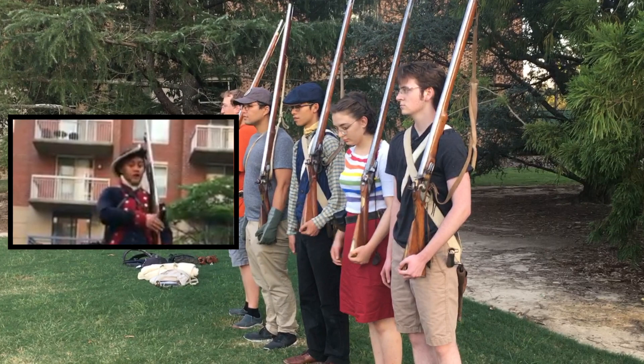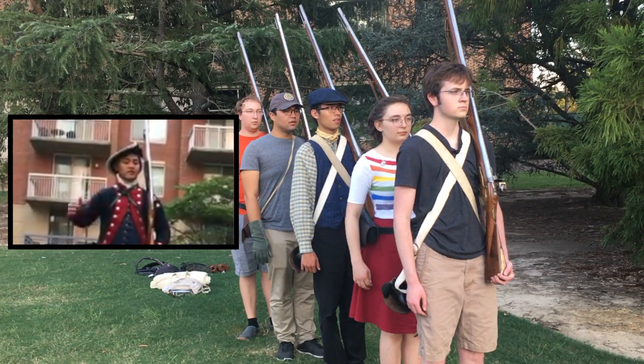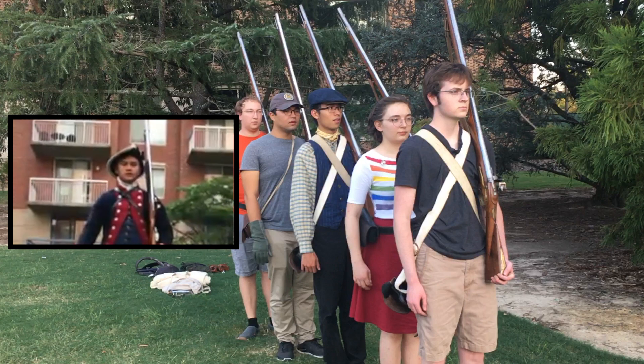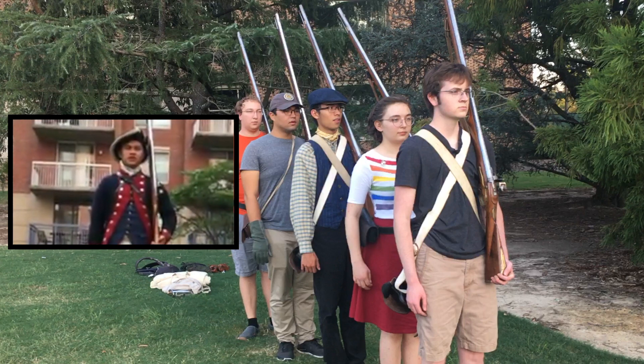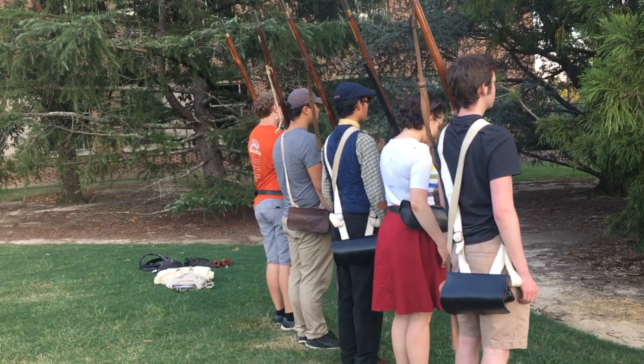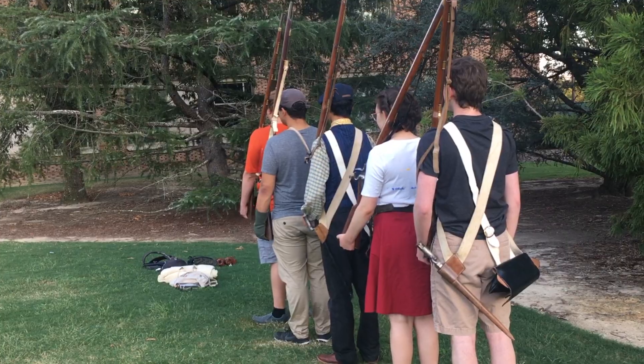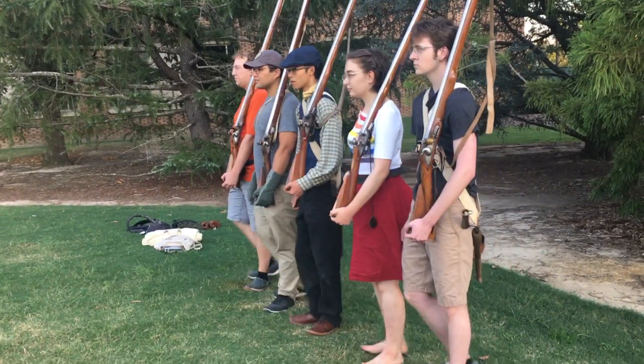The first thing is to the left face. The preparatory command being 'to the left,' and the command of execution being 'face.' So, company, to the left — face. I'm going to pivot on my heels, and then bring my right foot back into the position of attention.